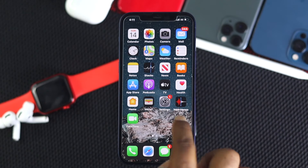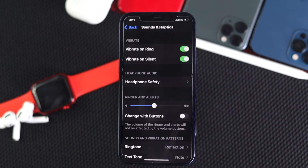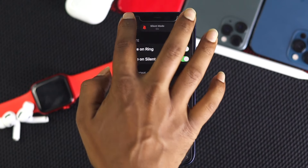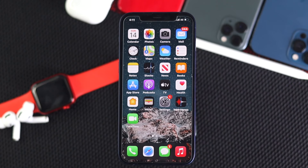Second of all, go ahead and open up your settings, scroll down and tap Sounds & Haptics. Once you're here, make sure to put your sounds all the way up so that you can hear them well. These are the basic things that you have to check before you go ahead and do anything further on your iPhone.